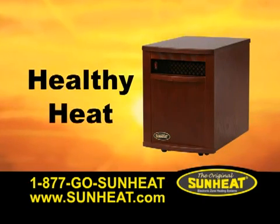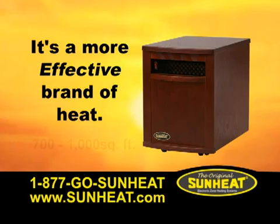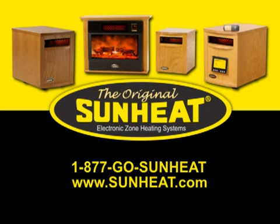SunHeat is healthy heat, like sunlight. It's a more effective brand of heat for any area of your home. To find a dealer near you, visit sunheat.com or call 877-GO-SUNHEAT.